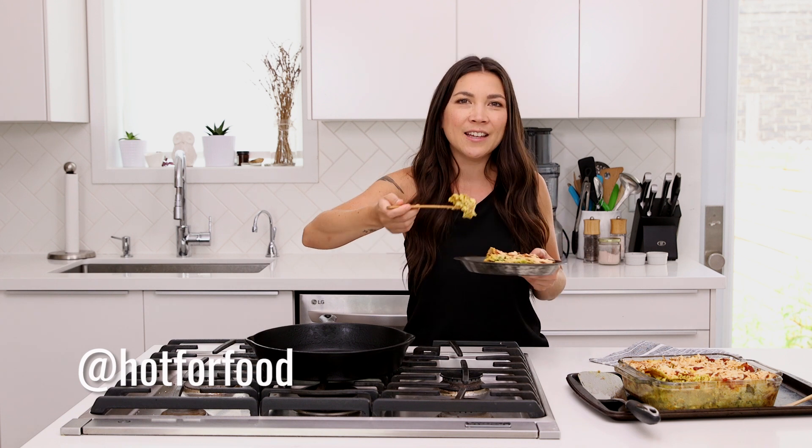Follow me on social media at hot for food — always posting things. Sign up for the newsletter, subscribe, and click the button in the corner if you're not already subscribed. I'm here every Wednesday cooking, eating, loving, chewing. Bye!